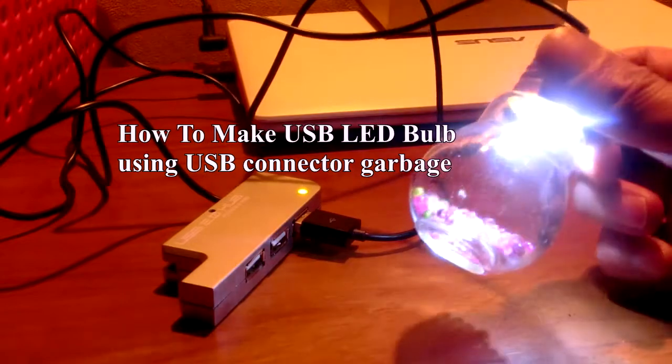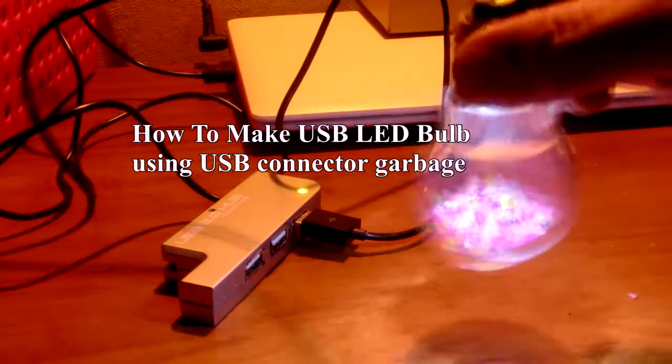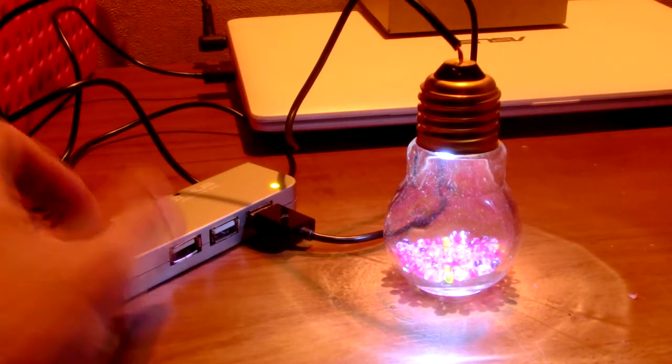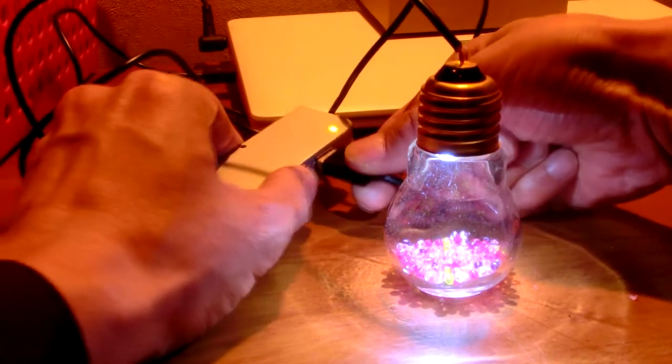JEM77 Custom introduces how to make a USB LED bulb. This bulb uses a bulb-like bottle that was sold in a $1 store. This sample costs $1.50 total: $1 for the bottle and $0.50 for the LED bulb.